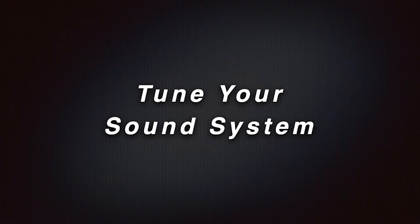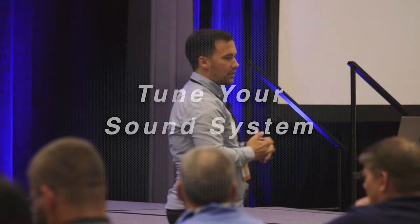The next topic is tuning your sound system. This is something I do whenever I'm working with a group for the first time, or even just from season to season. Tuning a sound system is similar to tuning an instrument — you're trying to make sure that the right frequencies come out at the right times.